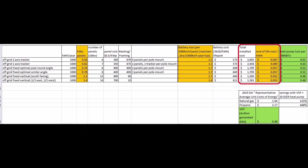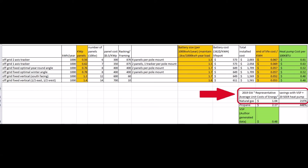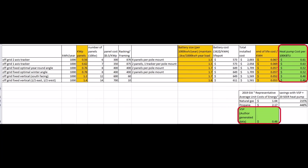But how cheap must the power be to cost less than the lowest-cost energy? Energy costs in 2019 are shown converted to dollars per 100,000 BTUs. Natural gas costs $1.04 and propane costs $2.17. For the vertical solar panels when used with a 20 SEER heat pump, the cost is only 48 cents per 100,000 BTUs — half the cost of natural gas.